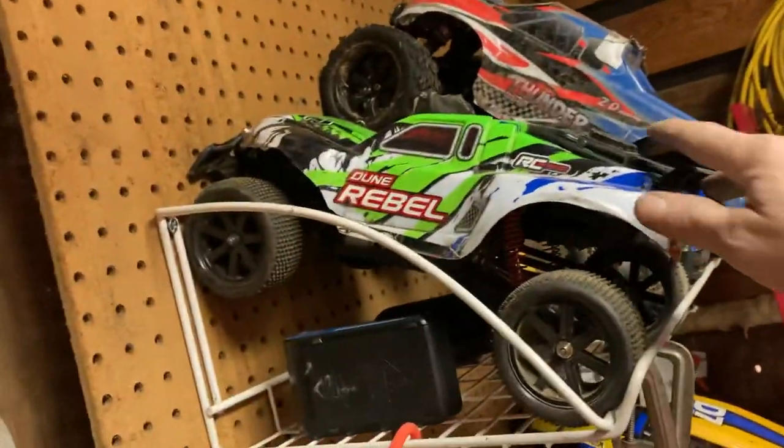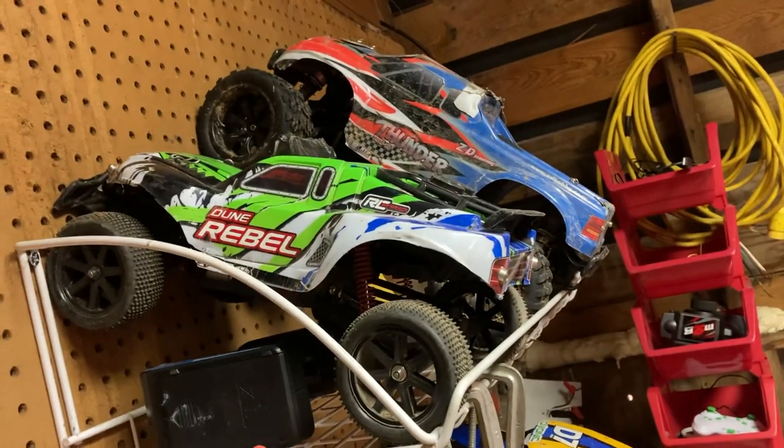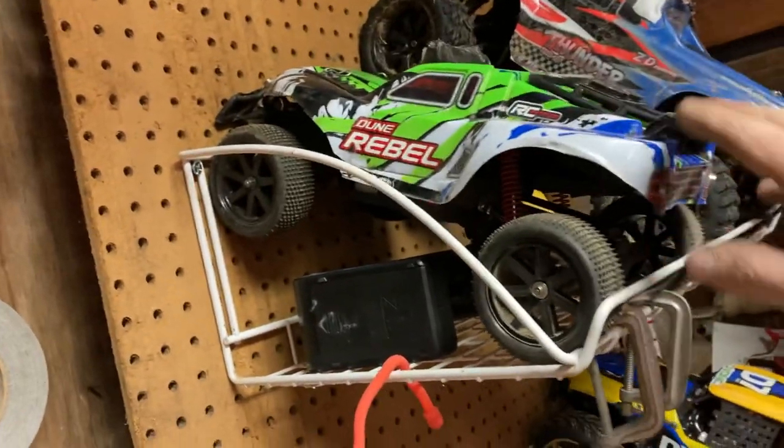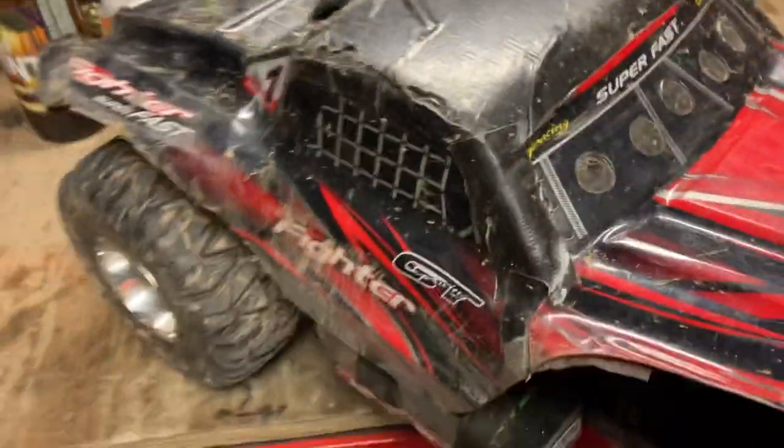This body came off of the FY01, which is now this little sand dune-looking buggy. Runs great — I ran this the other night. Good little truck, lots of lights on it, looks good. I really enjoy it. We're gonna take this guy down and see what happens.